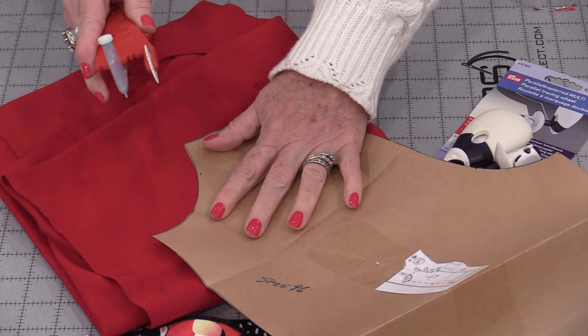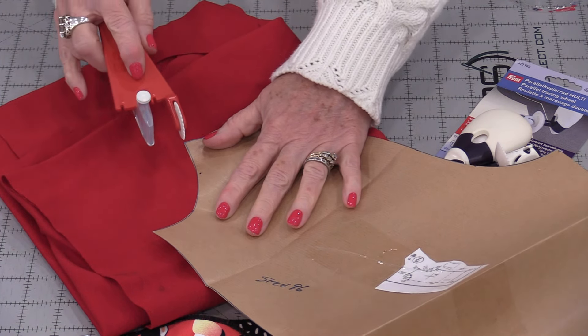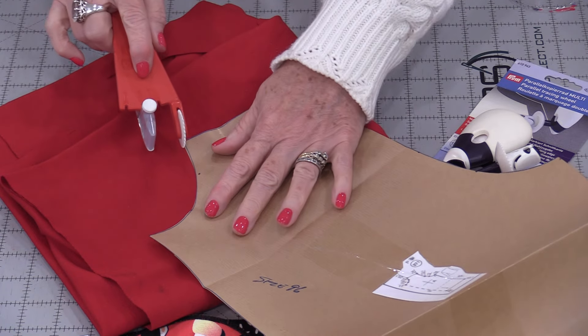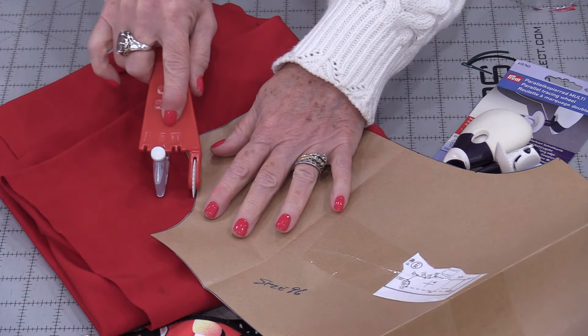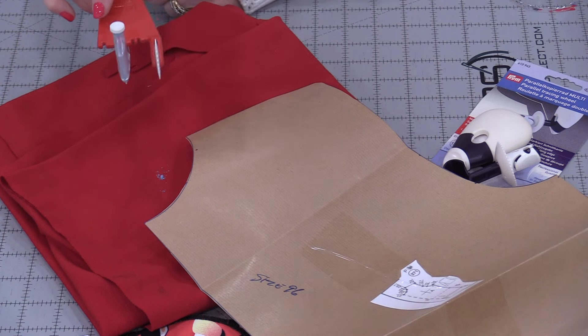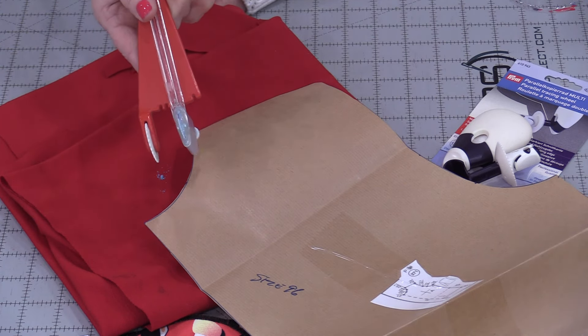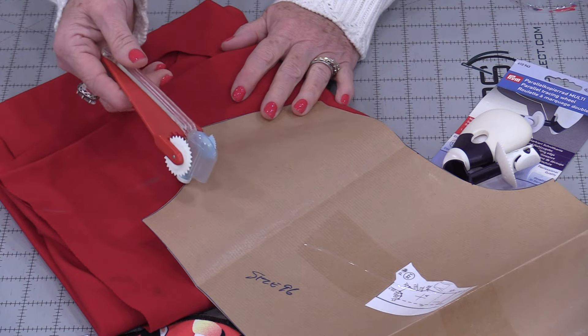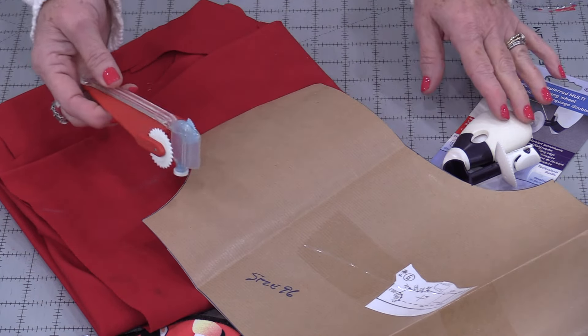The idea for this is: as I was tracing out a pattern, if I needed to add a seam allowance, I would take this roller, run it along the edge, and the chalk would deposit on the other side. As you can see, without that wheel it's not working very well — but after 30 years I guess that's okay.